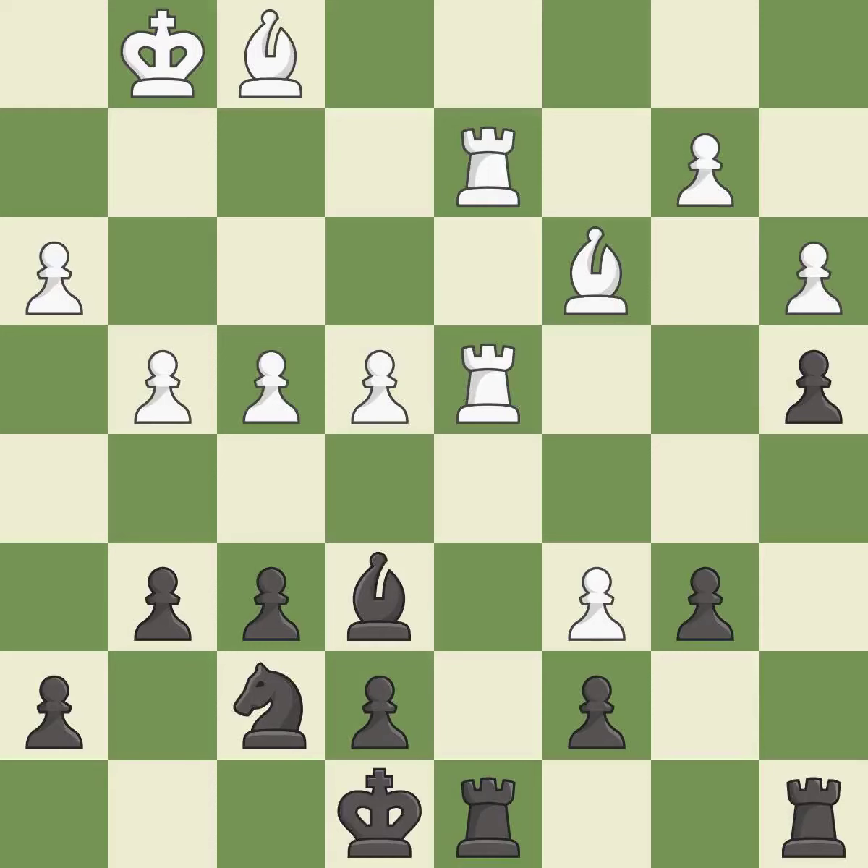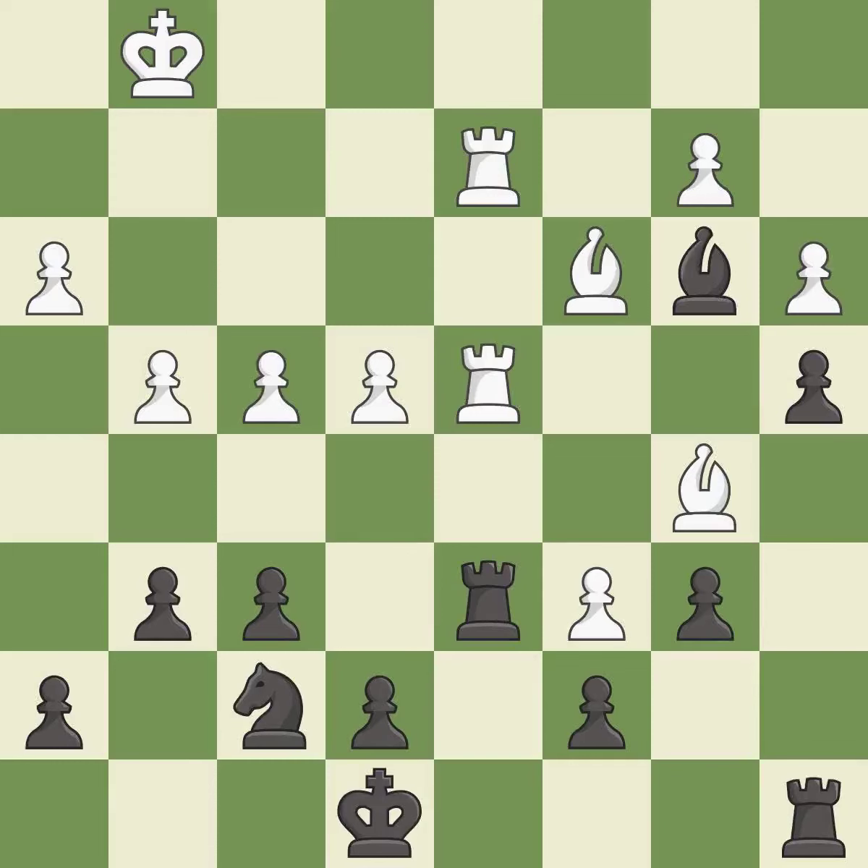That's what I would have recommended. Black was worse off, but now they are in a losing position — it is an inaccuracy. This ignores an opportunity to capture a rook that was threatening to win material. This allows the opponent to take an outpost with a bishop — it is a mistake. Only one move worked there, and this wasn't it. This overlooks an opportunity to threaten winning a rook — it is a mistake.